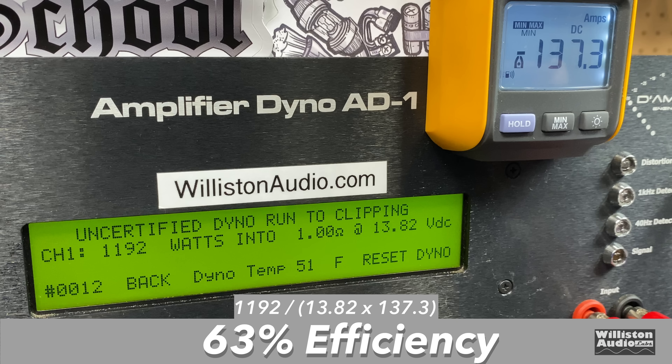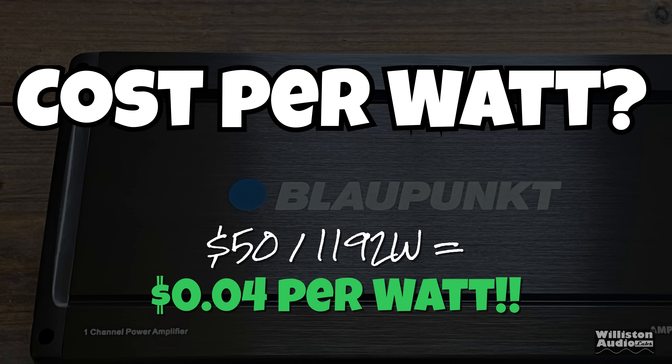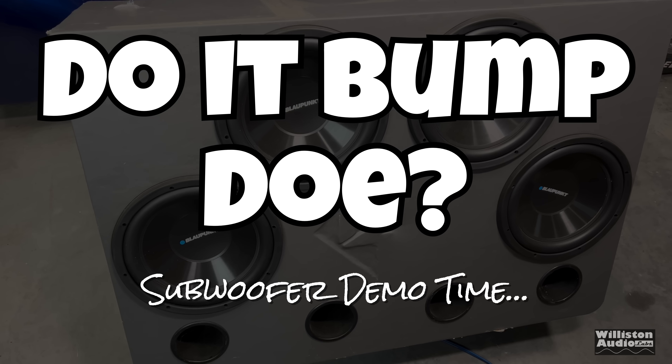Efficiency at 1 ohm was 63% — not good for a Class D amplifier. As for cost per watt, we measured 4 cents per watt — literally the cheapest I've ever seen for an amplifier. But you do want to stick around to the end to see why this may still be a problem.